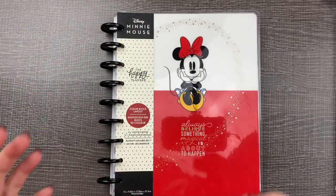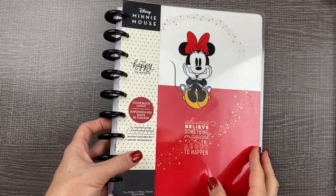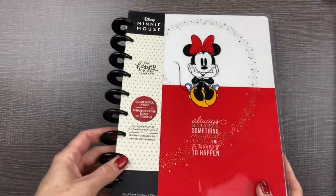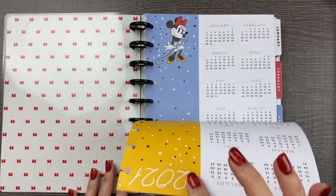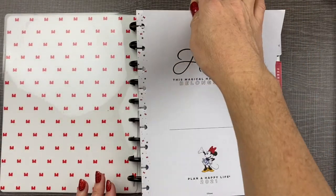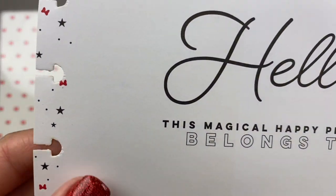One of the best things about using a disc-bound system like the Happy Planner is that it's totally customizable. You can take the pages in and out like this — make sure you're pulling straight up so that you don't tear the little cutouts.